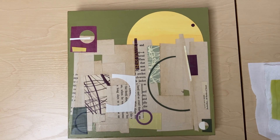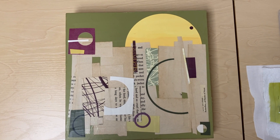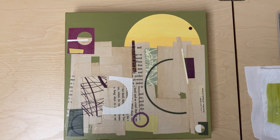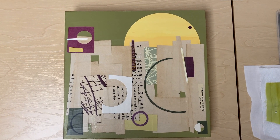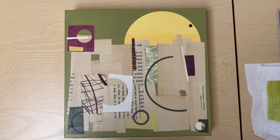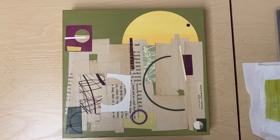So just something to think about when you're making your art: whatever you want people to look at, make sure you surround it with the opposite, so that their eye will be drawn to what you want them to focus on.